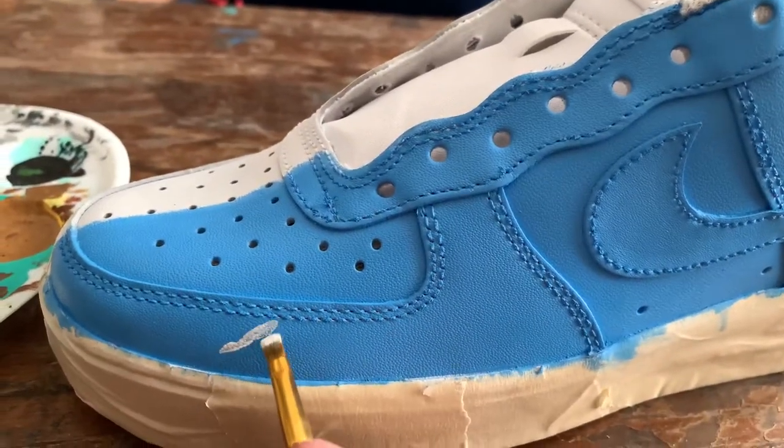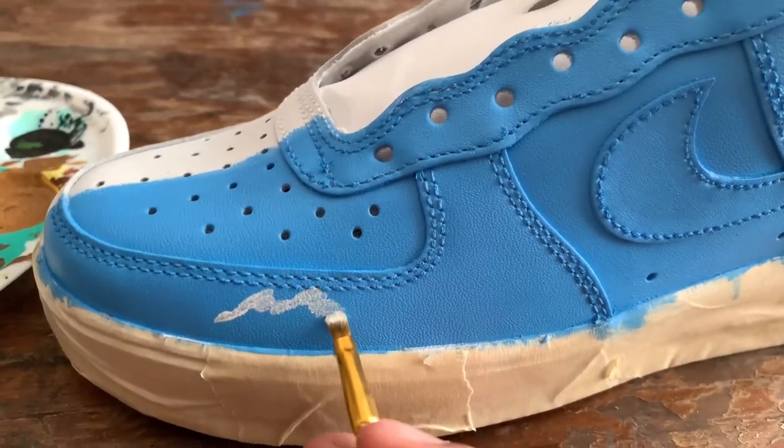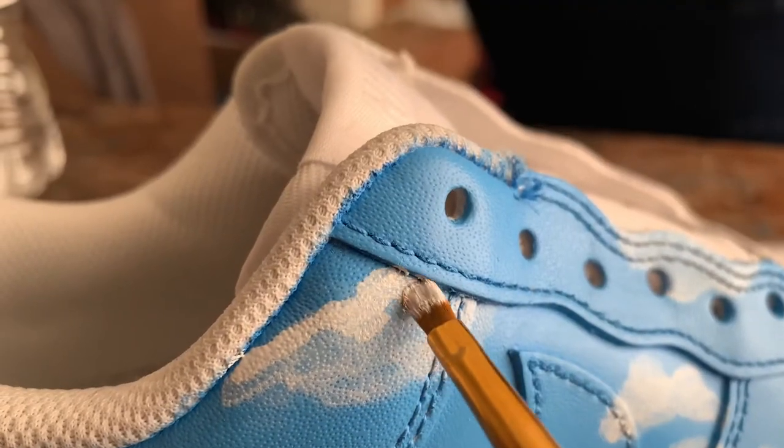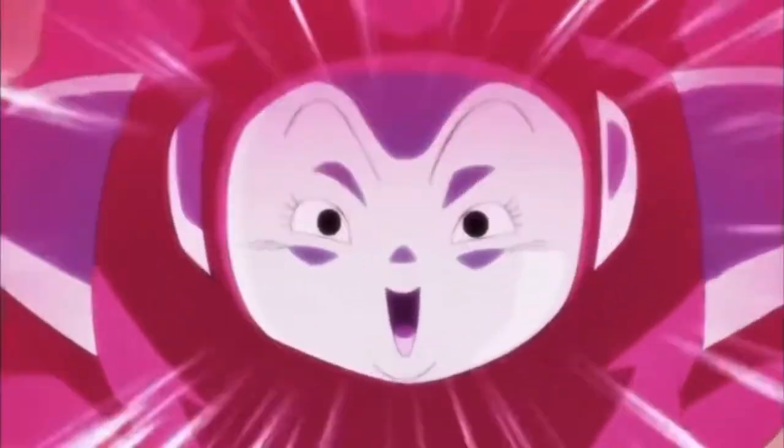Now we're getting to our background. We want to go ahead and get the full background down. We're adding the clouds to get that sky Dragon Ball Z fight. You know, it's a classic when you're not throwing hands in the sky.